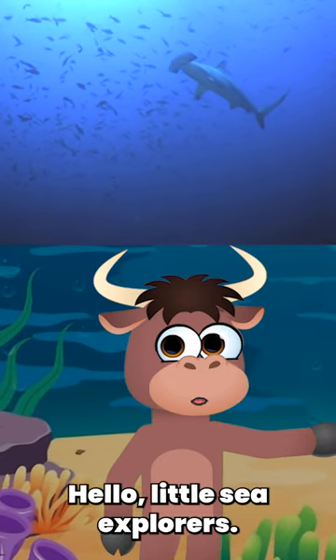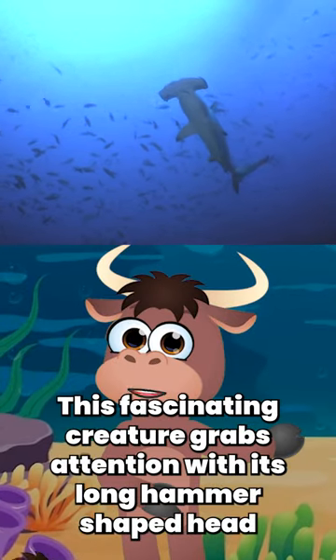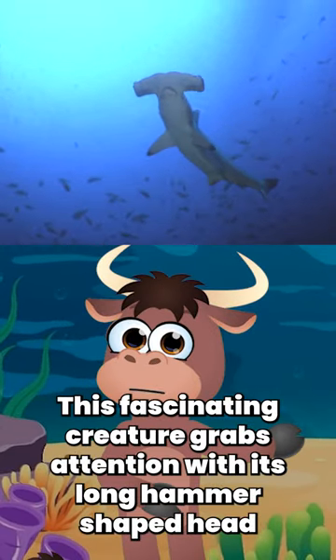Hello, little sea explorers! How about discovering the hammerhead shark? This fascinating creature grabs attention with its long, hammer-shaped head.